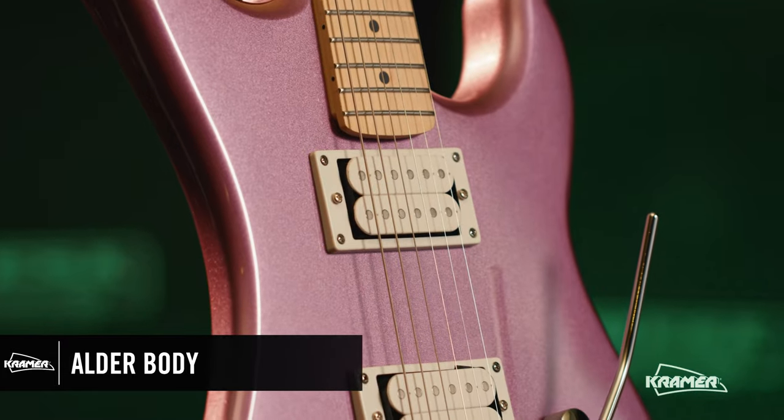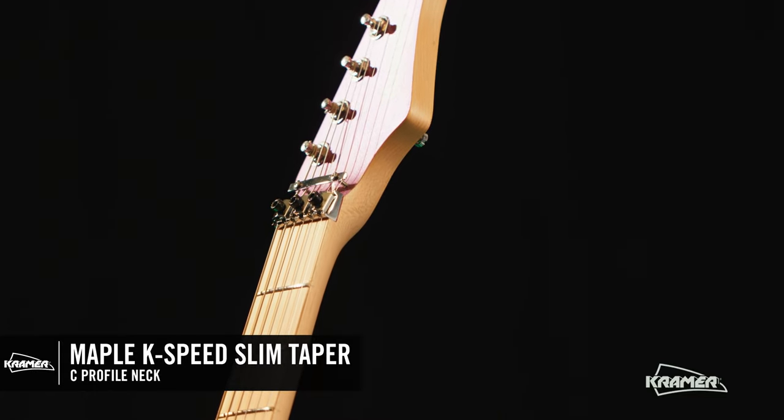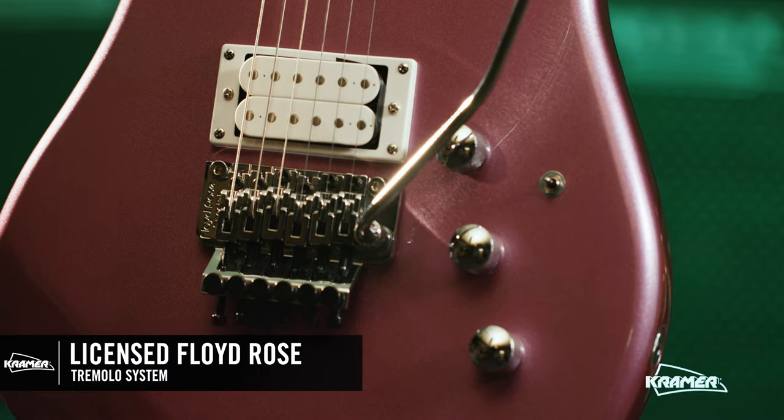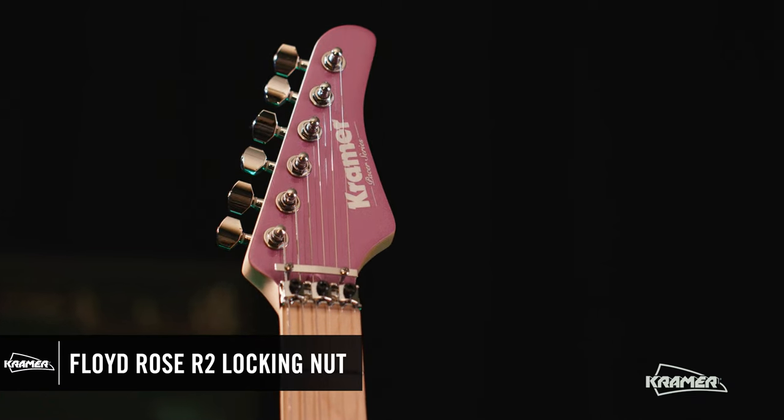Now that we've heard the guitar, let's go over some quick specs. This guitar features an alder body, maple K-speed slim taper C-profile neck and fretboard for hours of easy shredding. We've got a licensed Floyd Rose tremolo system and R2 locking nut for unlimited dive bombs and tuning stability.